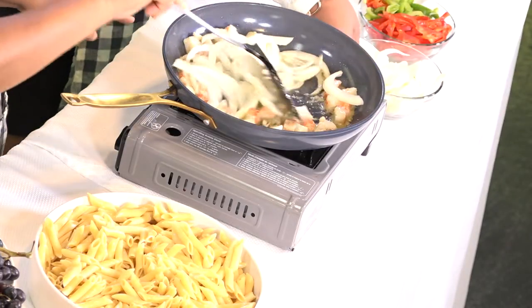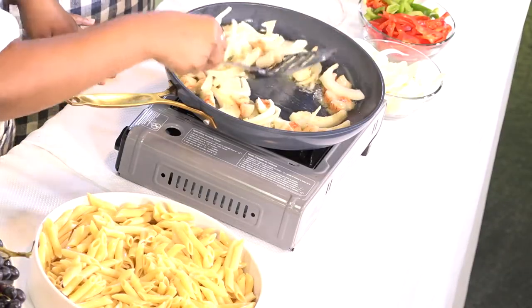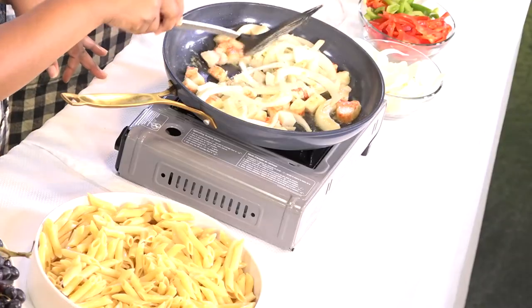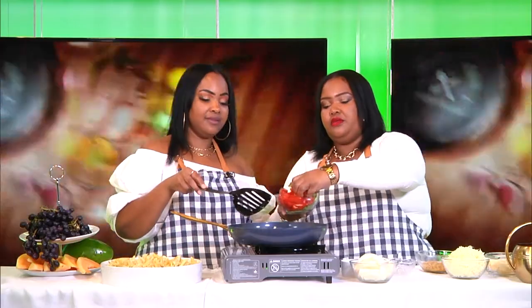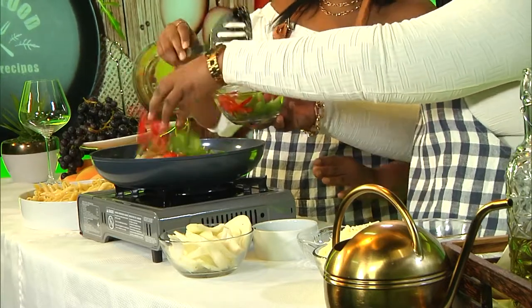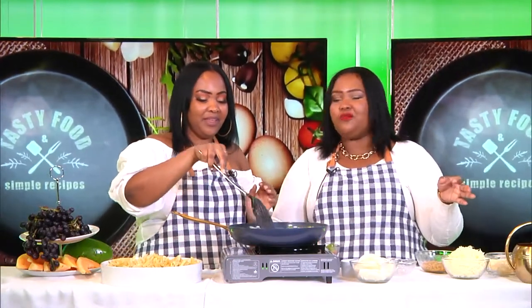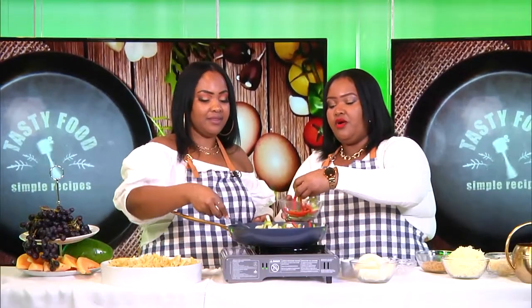We're going to fry it a little bit. I know some of my followers and fans love when their onions are cooked well done — that's my favorite thing. But some of you like them medium, very crunchy. Let's let it cook for a little bit and add some peppers — red and green sweet peppers. We have hot peppers as well. We are from the island. Scotch bonnet is always the best way to go if you're looking for very hot flavors.